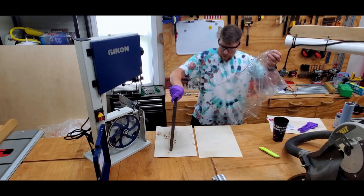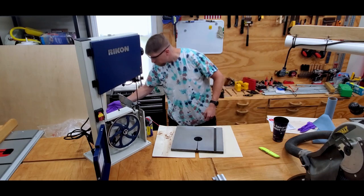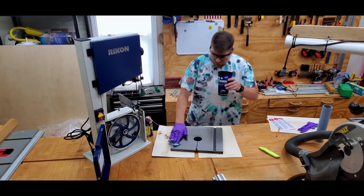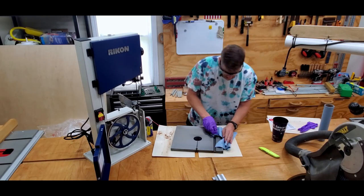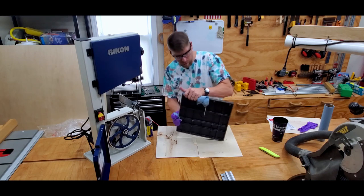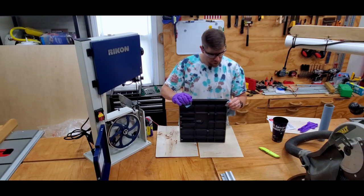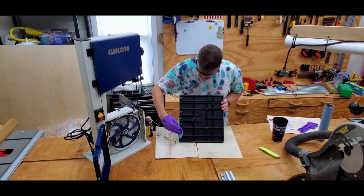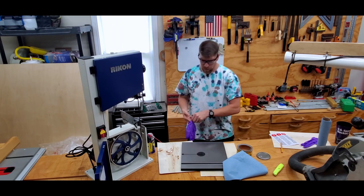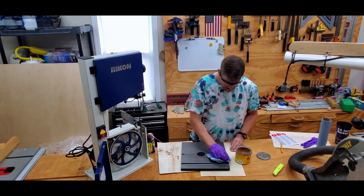The next step was to de-grease the cast iron table. I used some WD-40 to dissolve the grease and some shop towels to absorb it, then buffed it really well to get all the grease and oil off the surface. Immediately after de-greasing, I used some paste wax to coat the surface, rubbing it into all the edges and allowing it to cure before buffing it off later.